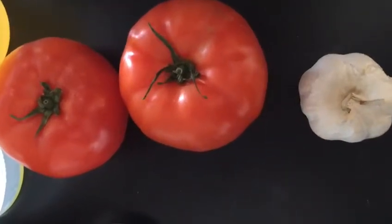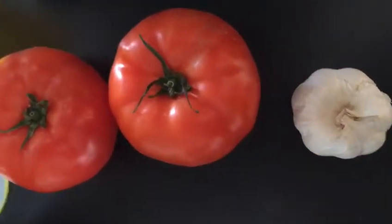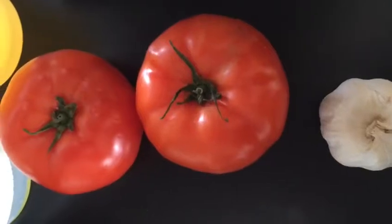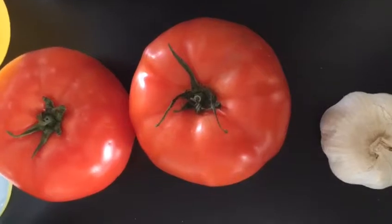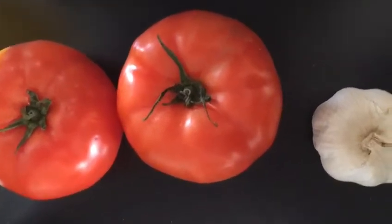Good afternoon and welcome to another edition of Healthy Cooking here at the Fortune Society. Today what we're going to be making is a very simple, delicious, and incredibly nutritious tomato soup.